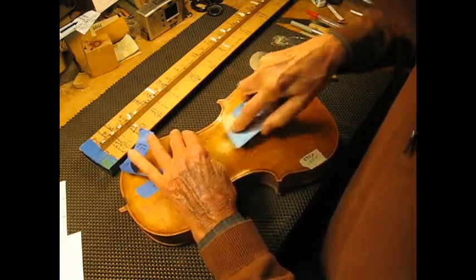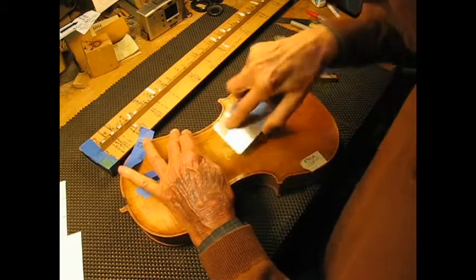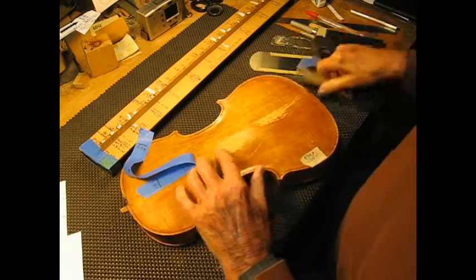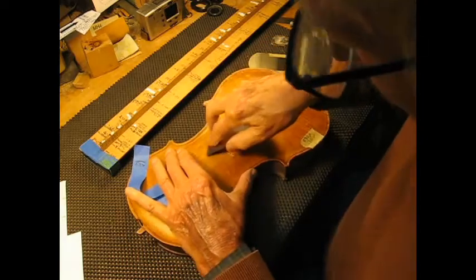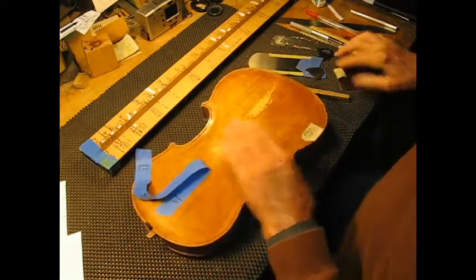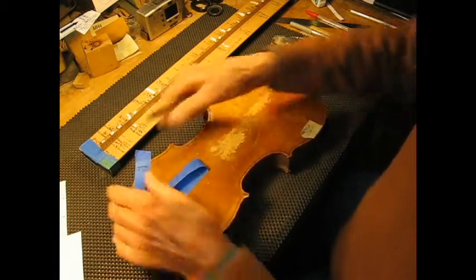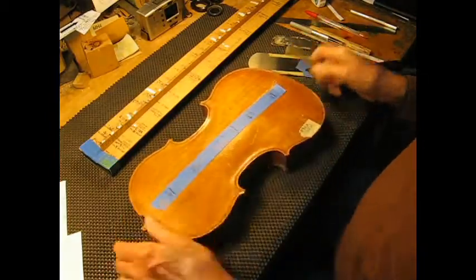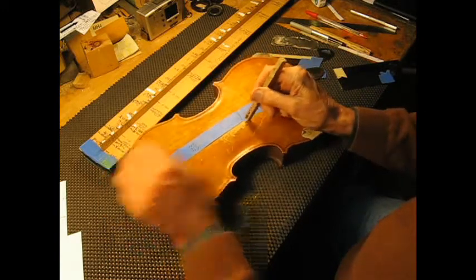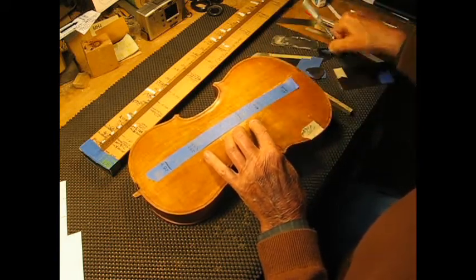So I'm just going to scrape a little bit here. Let's put it back down. Now let's find out if our anti-node line has shifted. Looks like it's right here now, which is where we want it to be.